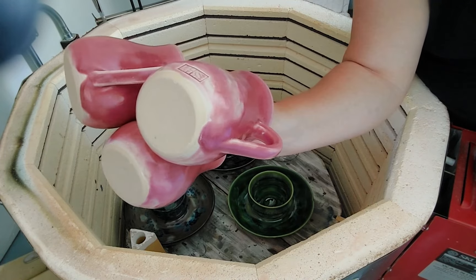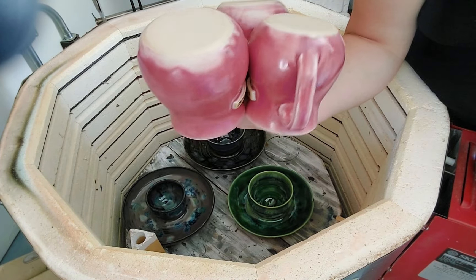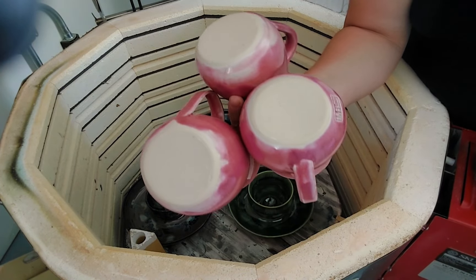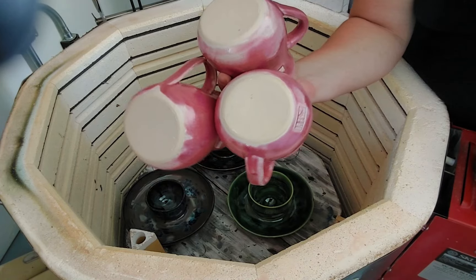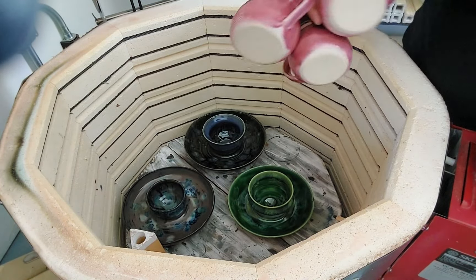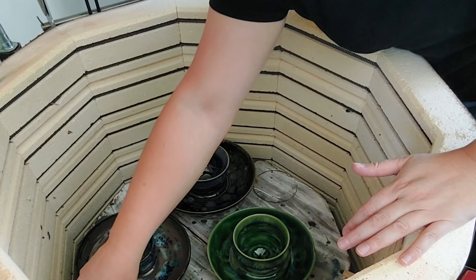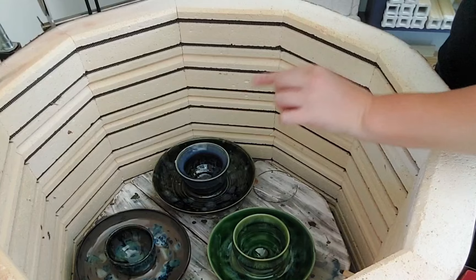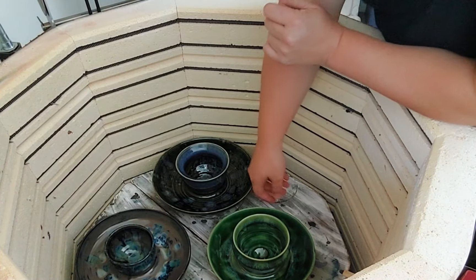It did drip the way it's supposed to, and it is lighter down here like it's supposed to be. Maybe I put on too many coats — I thought I only put on two. So try again. I get super picky with my glazes — I want it to turn out exactly the way I planned it to turn out, otherwise I get a little unhappy with the piece.